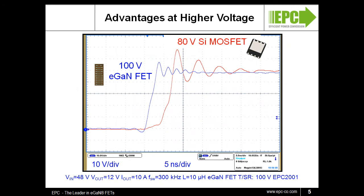EGAN FETs switch faster and quieter. Lower on resistance, lower charge, low inductive packaging, and optimal layout give the EGAN FET the ability to switch faster and with lower overshoot compared to silicon MOSFETs.